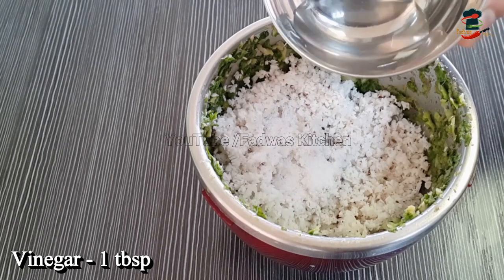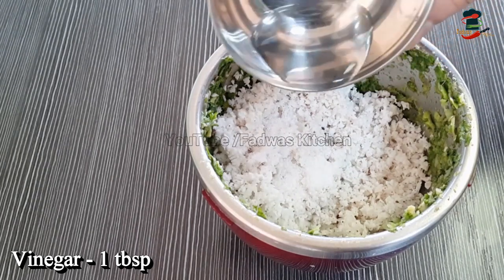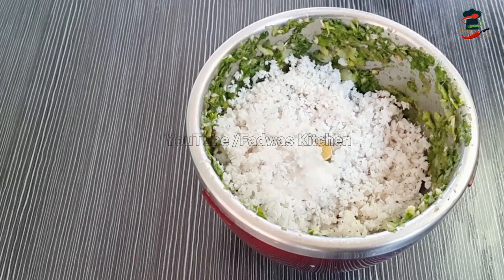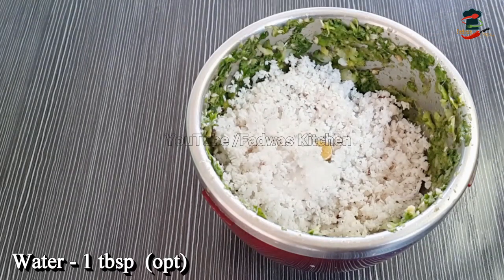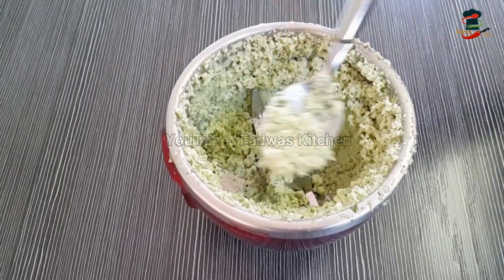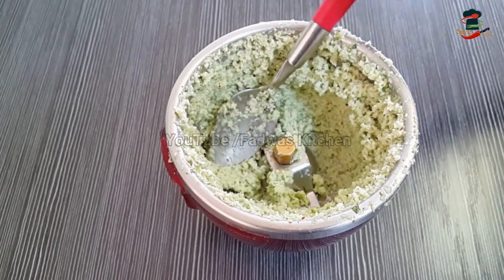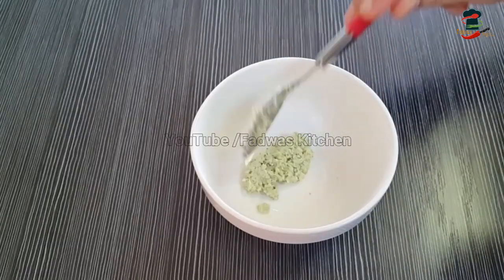Add 1 tbsp of vinegar, then 2 tbsp of vinegar. We do not add 4 tbsp of vinegar. Then let's make this one step on a piece of bread.